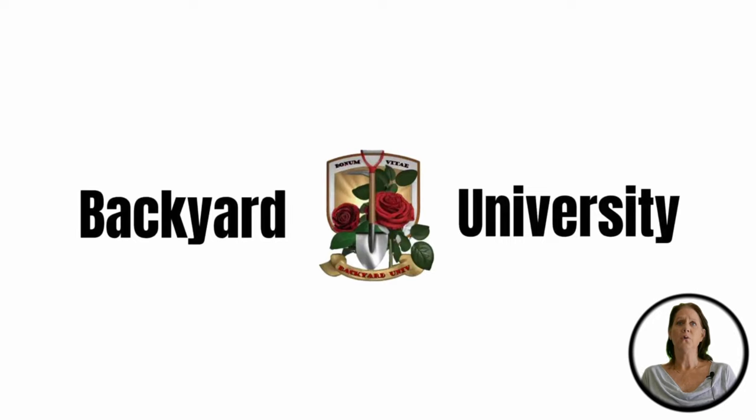If you have any other backyard questions or concerns, feel free to click the link below to our videos or visit our website at backyarduniversity.org. For your convenience, we've supplied the link to mentioned products.